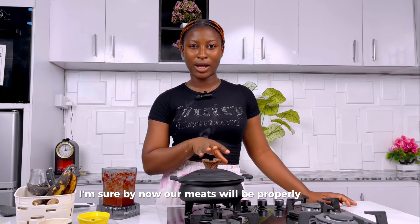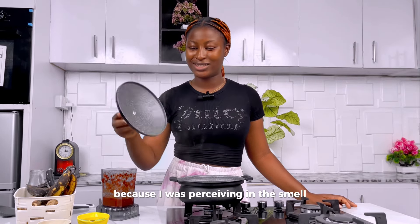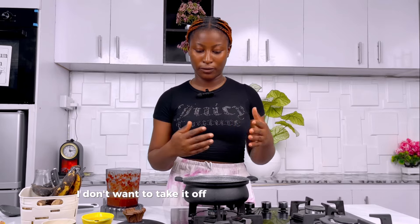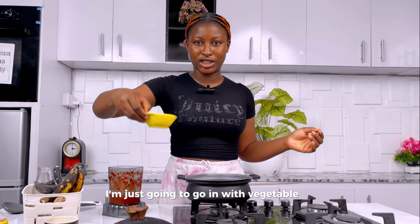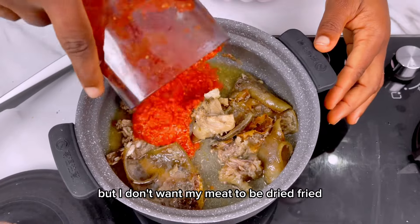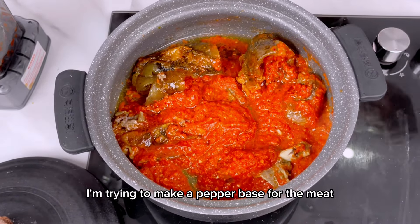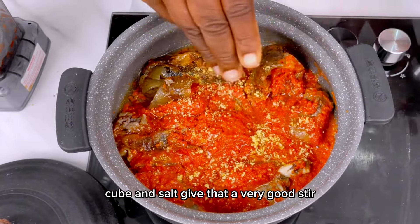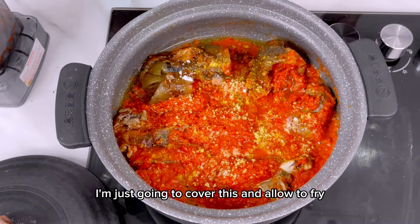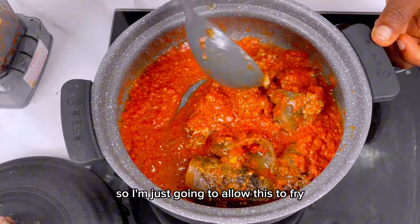Our meat is properly cooked — I could tell because I was perceiving the smell. It's dried already with no water left in it. I don't want to take it off the pot, so I'm going straight in with vegetable oil into the meat. Now I'll add my pepper mix directly, trying to make a pepper base for the meat. Season with some seasoning cube and salt, give it a good stir, cover, and allow to fry so we cook out the sour taste of the tomato and pepper.